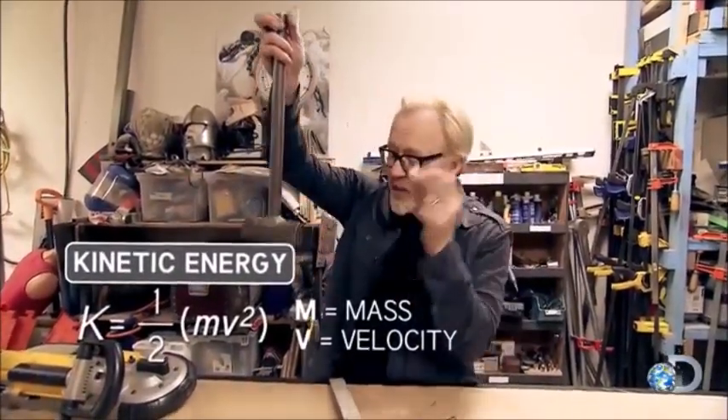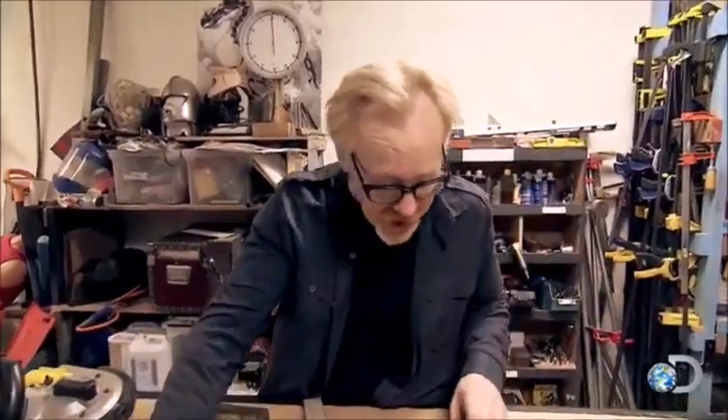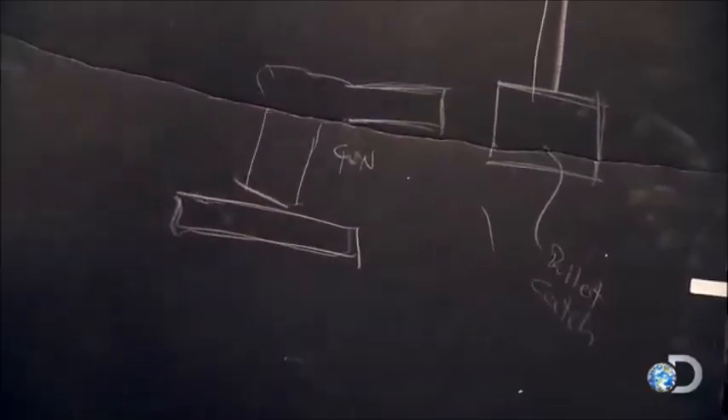Now if I fire a stone at the same hammer, at the speed it would be kicked by a lawnmower, and the hammer moves the same amount, then we could conclude that the amount of energy being brought to the equation by the bullet is the same as the stone. That's the theory anyway. Let's see if it works.